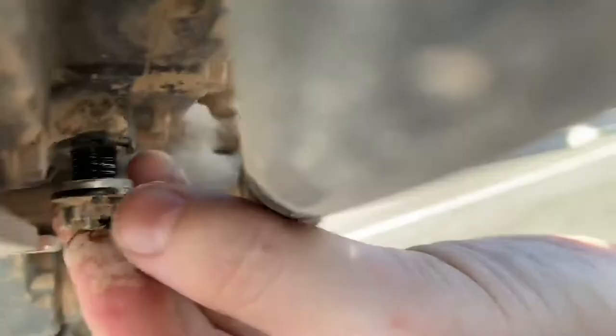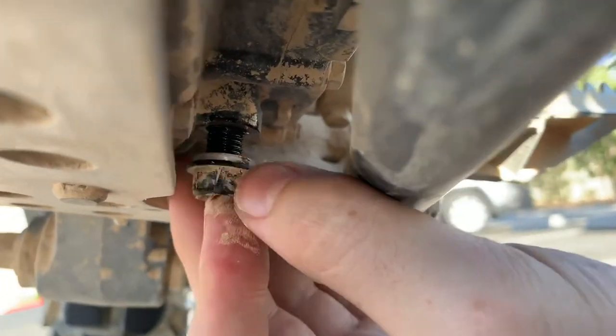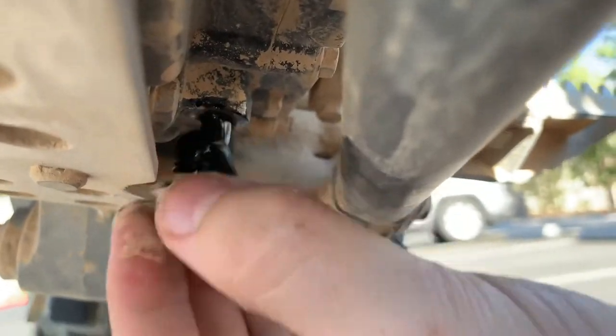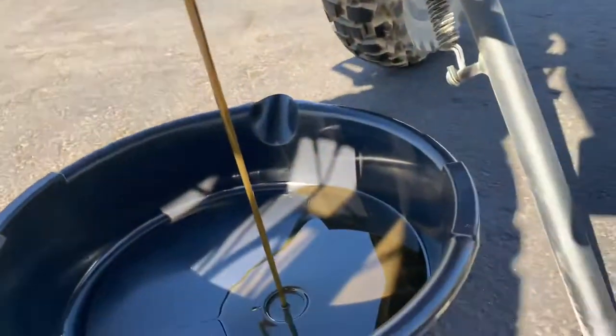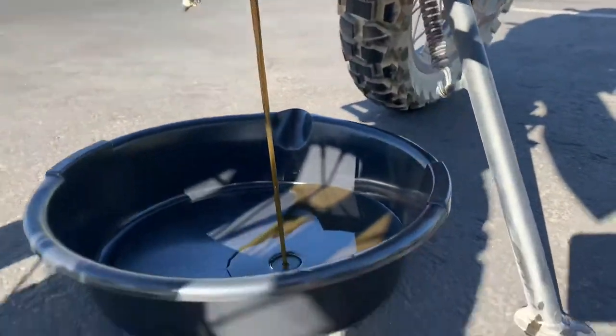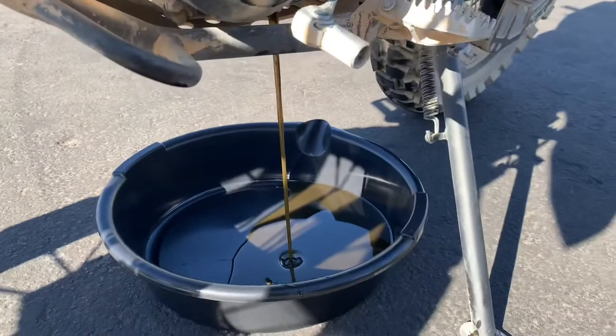Try to get out of the way as quickly as possible once the bolt is out. Let me focus in on it for you guys — there you go, look at that. Now we just wait for it to drain out all the way and I'll get back to you with the next step.